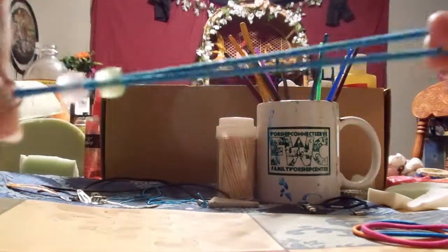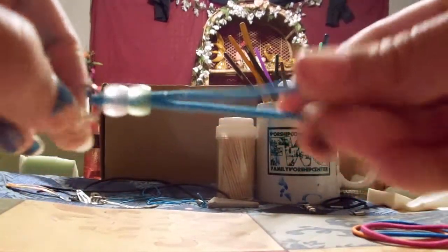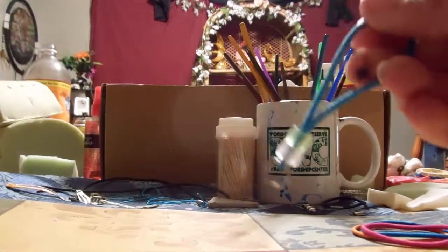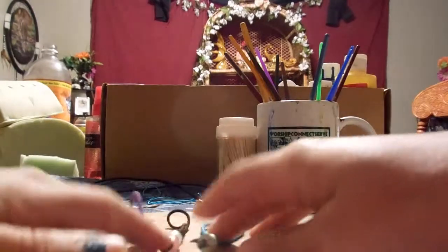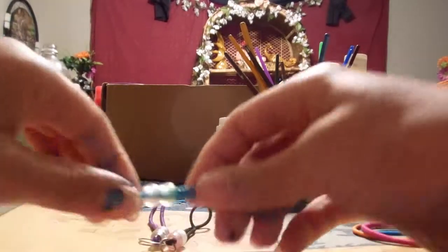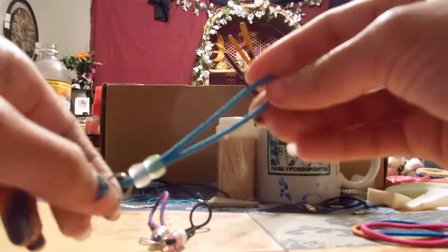There's your cell phone strap! You can put charms on these, homemade squishies, really anything. So yeah, that was like the quickest tutorial, but that's how you make them. Super easy and cute.